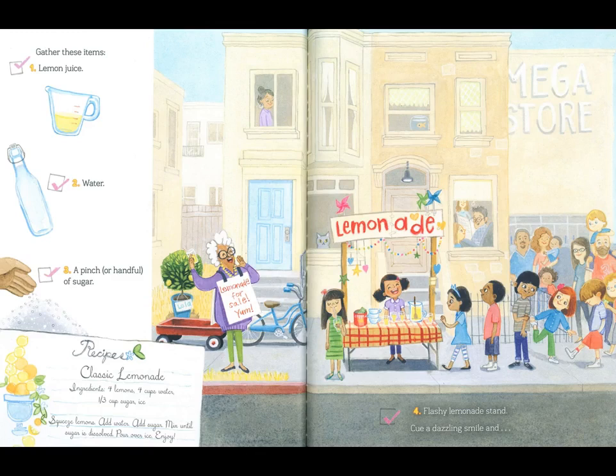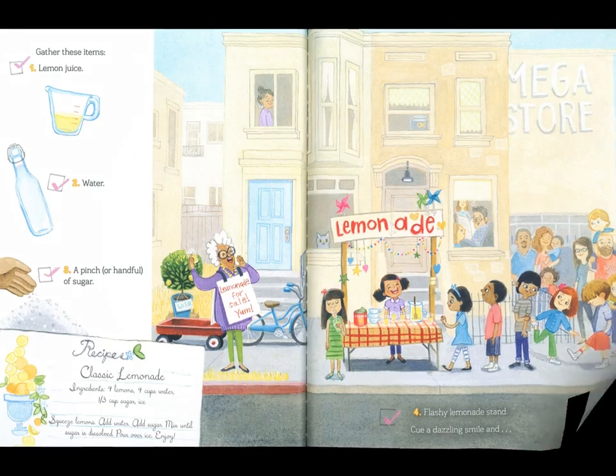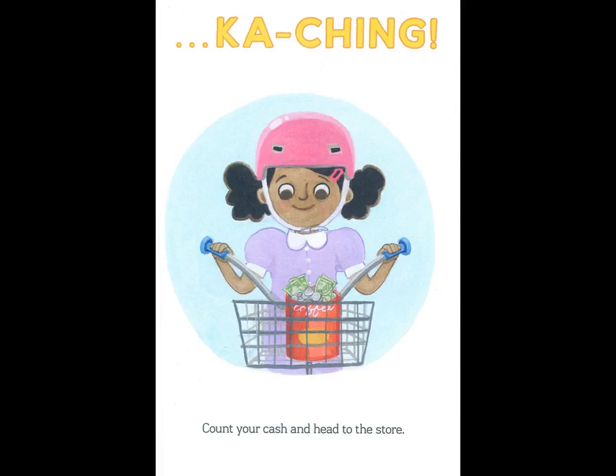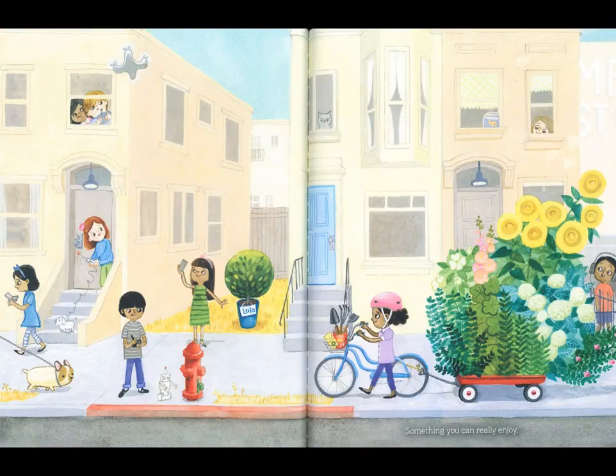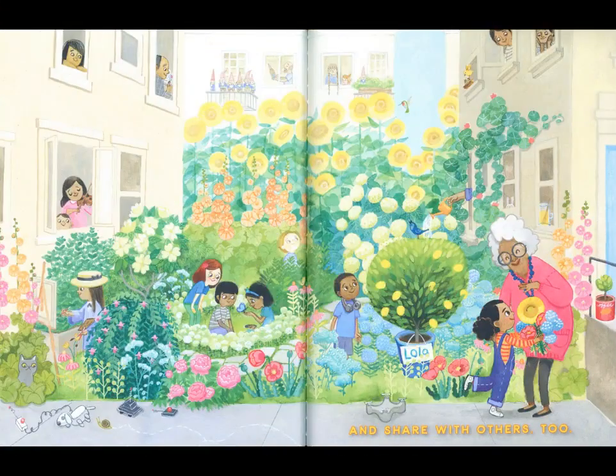Cue a dazzling smile. And... Ka-ching! Count your cash and head to the store. Now you can finally buy exactly what you want — something you can really enjoy, and share with others, too.